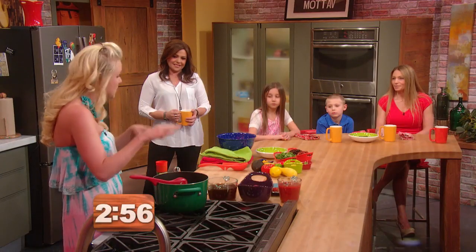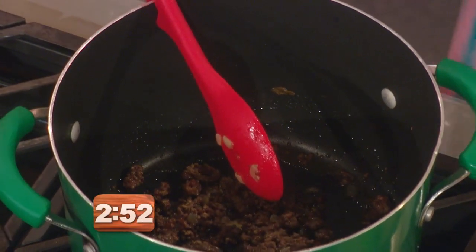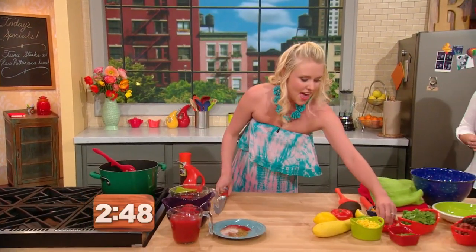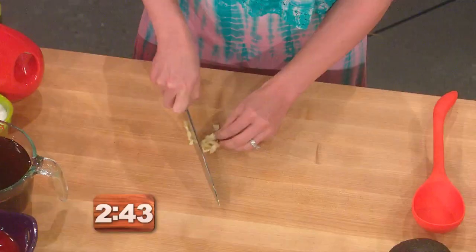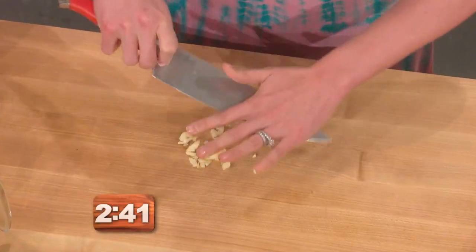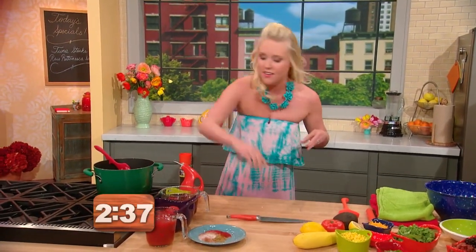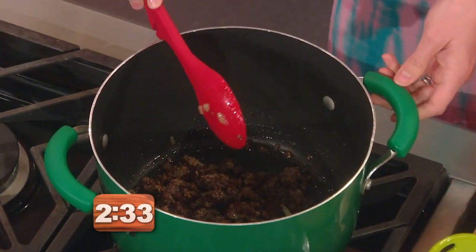This recipe is a taco soup and it starts out with some browned beef and onions. You can do that and get the kids to help. And then we're just going to get that browned and throw in a little bit of garlic. This is also one of those recipes where you can customize it to what you have in the kitchen. Today I'm going to be using canned corn, but a lot of times I use fresh corn.